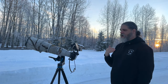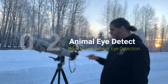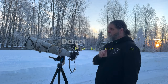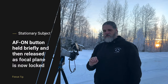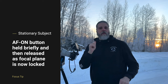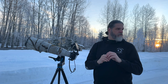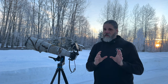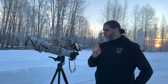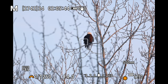Now let's talk about animal eye detect. We've got this eagle up in the tree. If an animal is stationary, you don't want to hold the animal eye detect AF-on button constantly. If you do, it can tend to jump around because it's always looking for an eye. If the eagle moves his head a little bit, it may not focus on his eye anymore and may jump somewhere else. So if you have a stationary subject, hit the eye autofocus and get off of it — you just want to get to that focal plane.